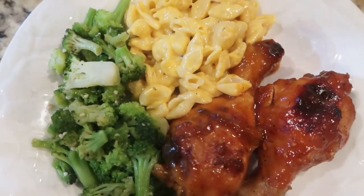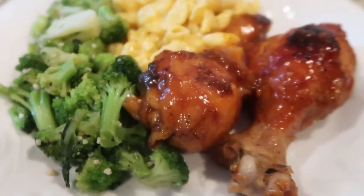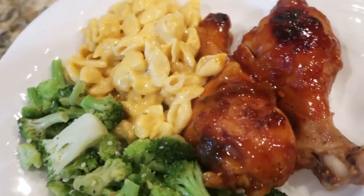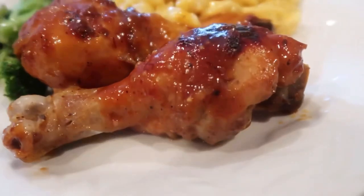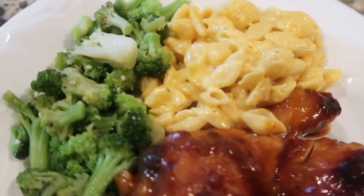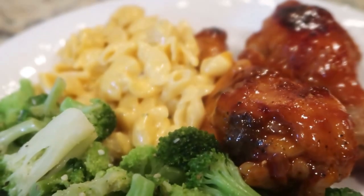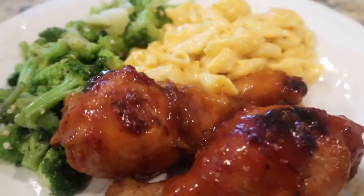And here is our finished product. I just paired this with some sautéed broccoli and some shells and cheese. Like I said, if you're making this for kids, I definitely do not recommend the chili garlic sauce. But this particular night it was just for myself and my husband, so we had some spicy chicken. Now you don't have to use drumsticks — you can use chicken thighs or even chicken breast, but definitely your cook time is going to be affected by that. So make sure you know your crock pot and how long it takes to cook certain parts of your chicken. I hope you enjoyed today's video. Thank you so much for joining me and I will talk to you later. Bye.